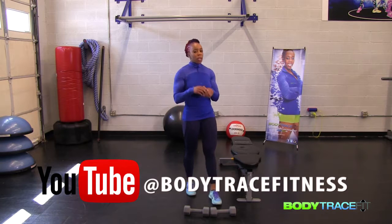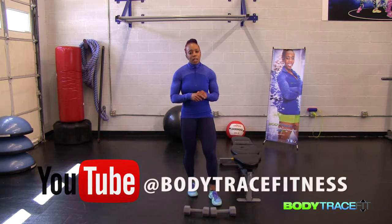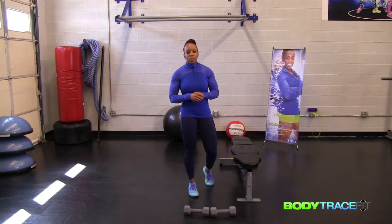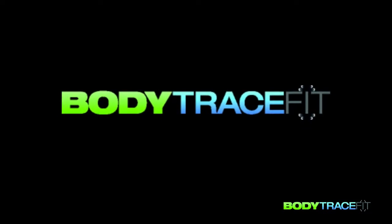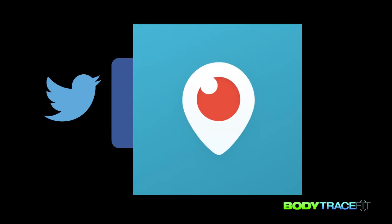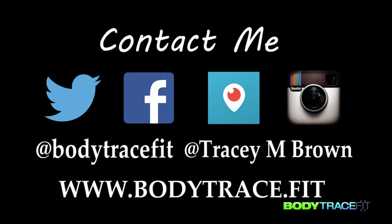Thanks for joining us. Don't forget to add those other two exercises. This is Body Trace Fit — tune in tomorrow. Bye.